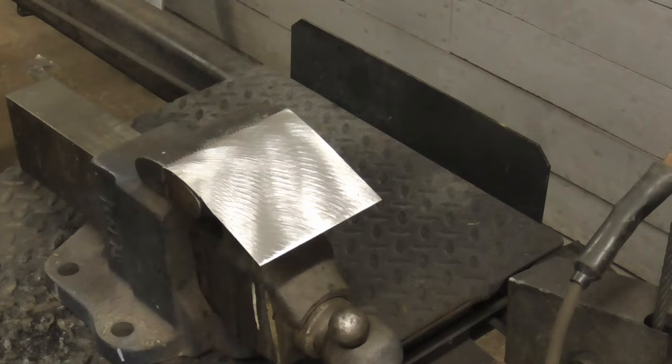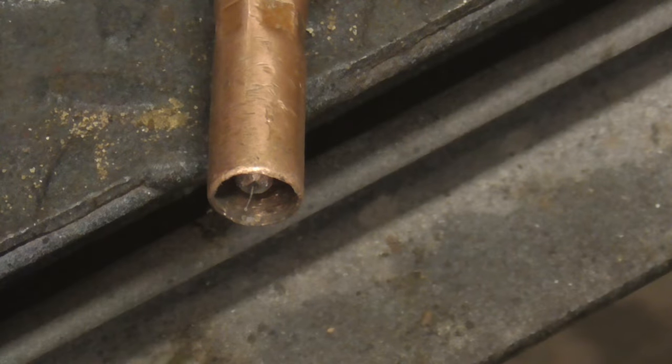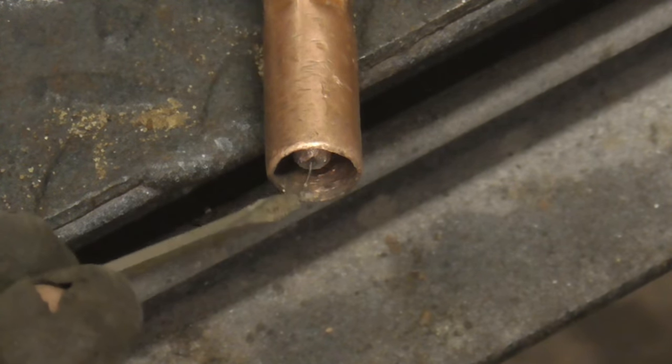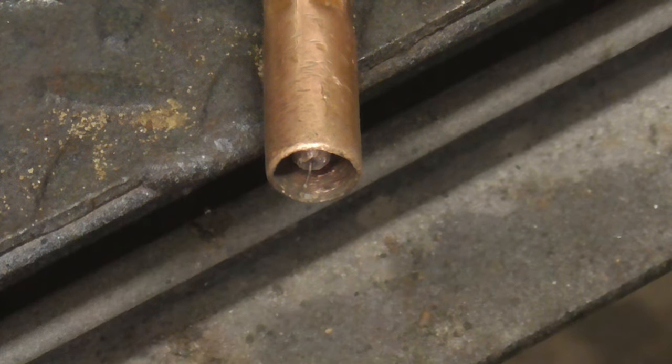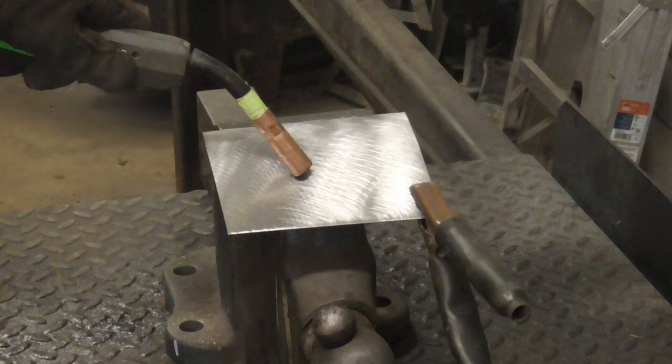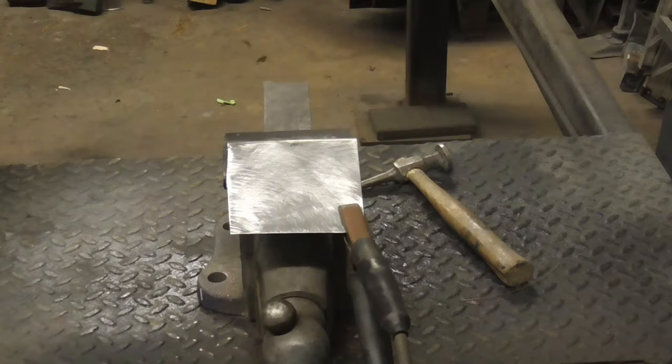The metal you're welding should be clean. The end of the welding gun should look like this, where the tip is sitting back a little bit from the cone. You can put the cone right down on the work at about a 45 degree angle for consistent results.